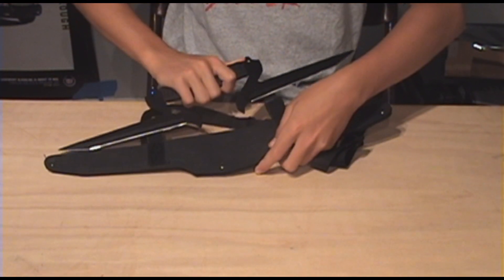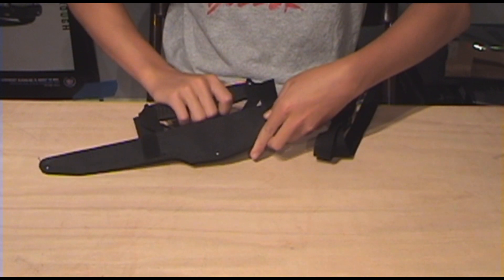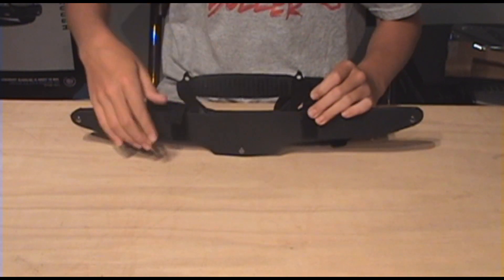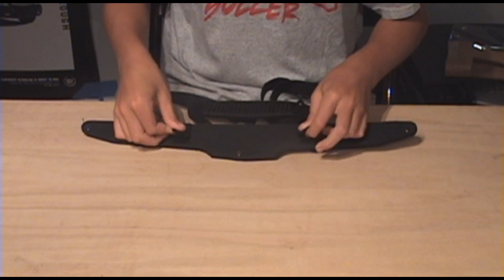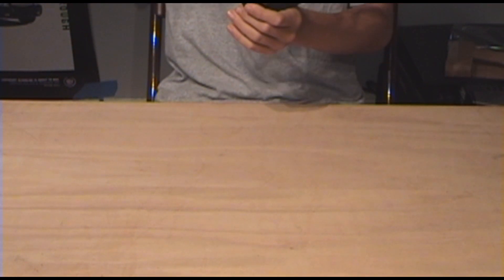So it just slides in there like that. These Velcros hold it in place so it doesn't fall out. And it's got — a buckle? It's called a buckle or something. It's got little buckles. These actually work pretty good.